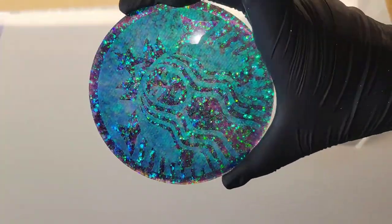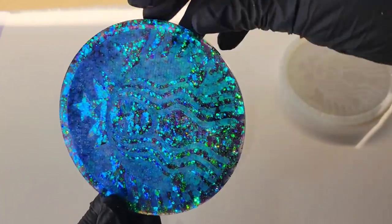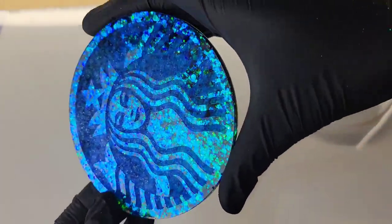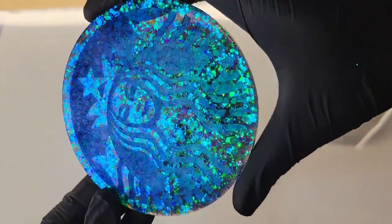I'll be sure to link all the materials I used down below in the description box. Let me know what you guys think in the comments and go check out my Etsy shop for some glitters — I have a lot of beautiful colors available. I hope you guys are all doing wonderful. Thank you so much for watching; I appreciate you all and I'll see you soon for another video. Bye guys!